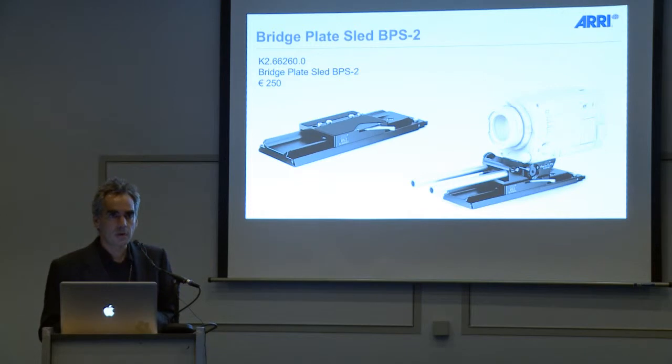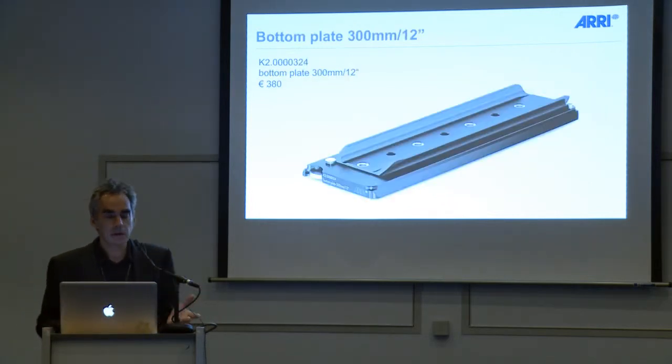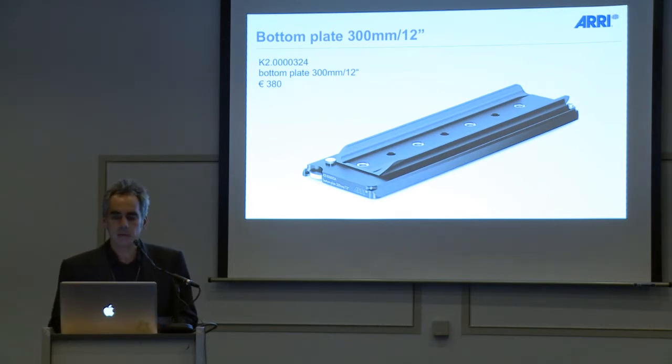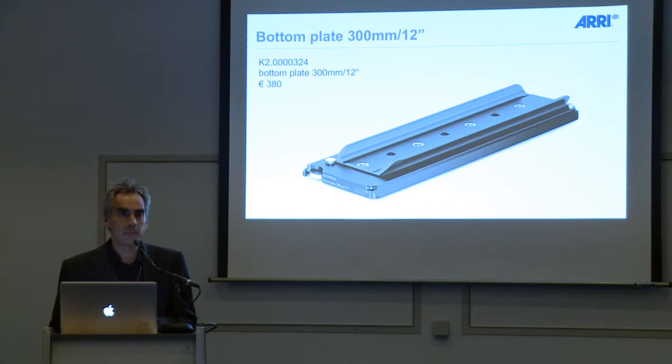You can slide the BPS-2 with our bottom plates and balance your camera very nicely on your tripods and fluid heads. Talking about bottom plates, we redesigned our existing 300mm 12-inch bottom plate. We added quarter-inch threads — we only had 3/8-inch threads in it until now — so now quarter-inch threads are also implemented. We reduced the weight by 25% while keeping the same rugged ARRI quality, and we changed the locking mechanism on the back to a much nicer, more thumb-friendly one.